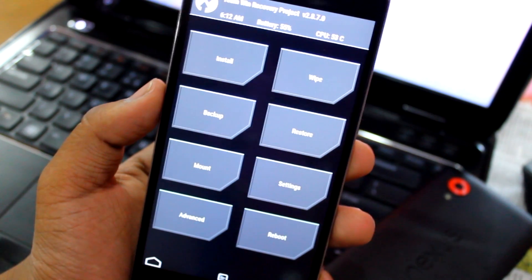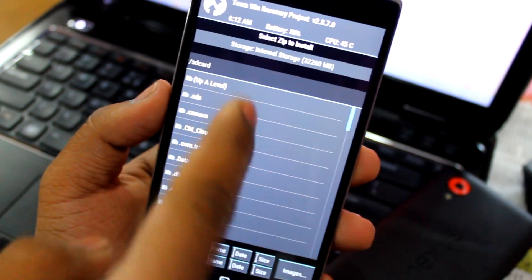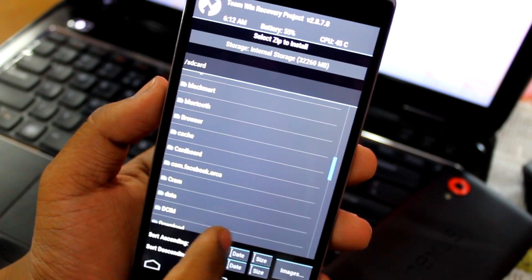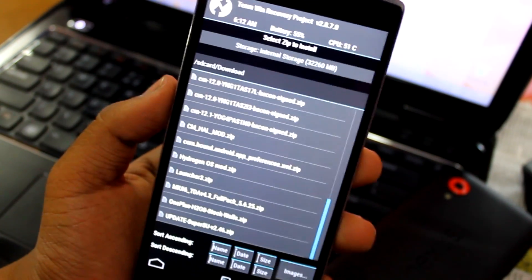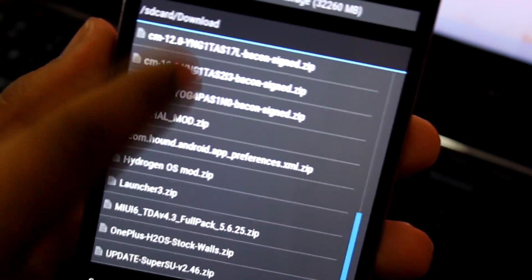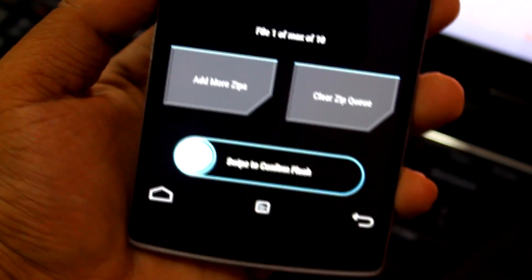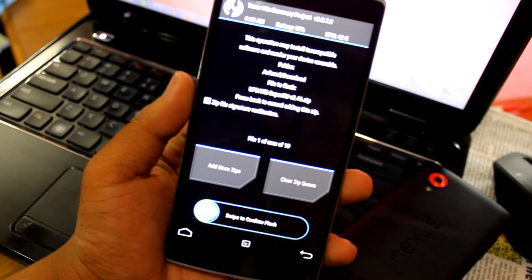We are now in the TWRP recovery. Just go into Install and browse the downloads folder. Browse for the SuperSU 2.46 file. Then just swipe to confirm flash — I already did it so I won't be doing it again, but that's what you have to do to get root access.